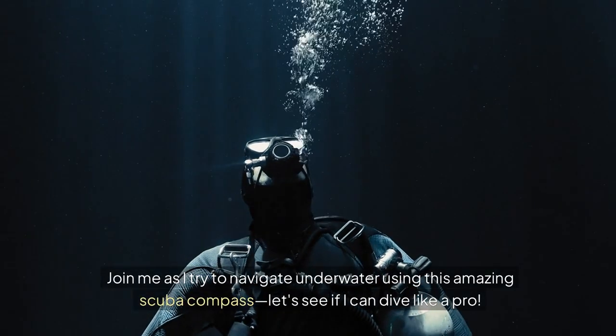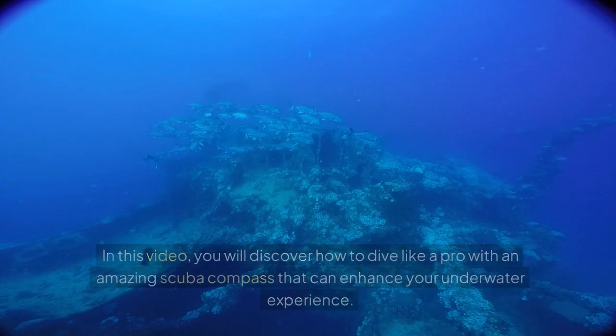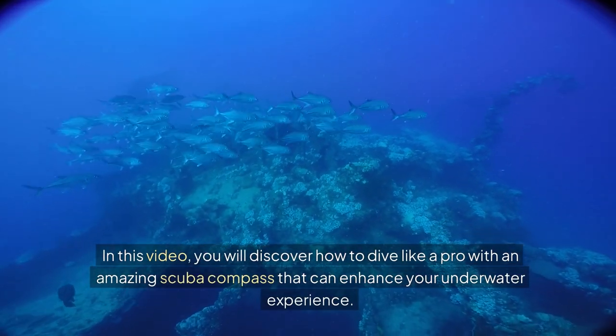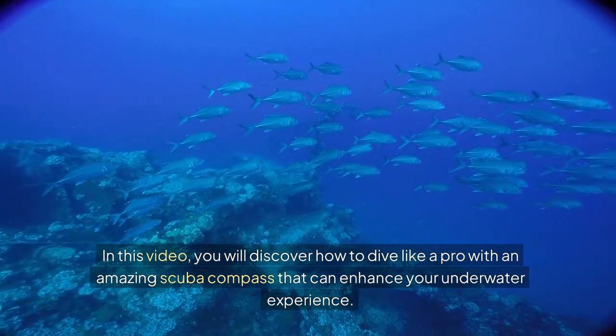Join me as I try to navigate underwater using this amazing scuba compass. Let's see if I can dive like a pro. In this video, you will discover how to dive like a pro with an amazing scuba compass that can enhance your underwater experience.